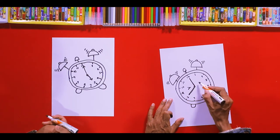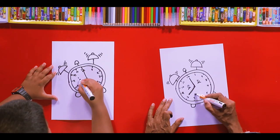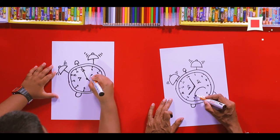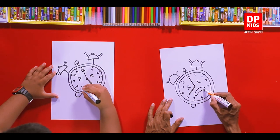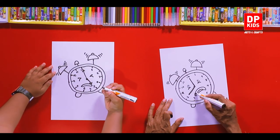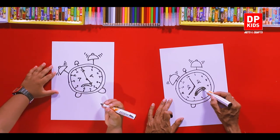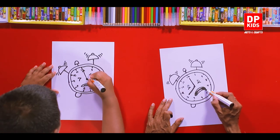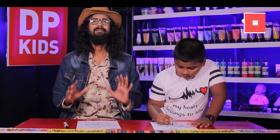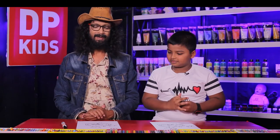So what happens to this clock when it starts to ring? It makes a sad face to express its pain — like this, a sad face, and its mouth like this. When the bell rings we feel very lazy to wake up, but it will help you to wake up earlier. That's good. A clock is crying when it's ringing! Cool, shall we color it? Sure, okay, let's go.